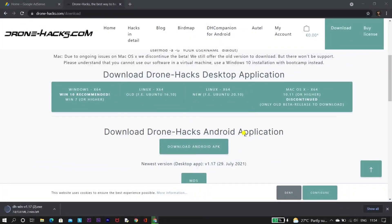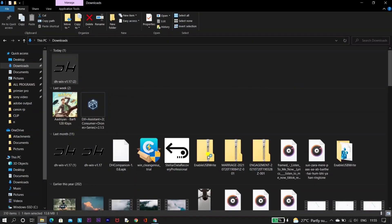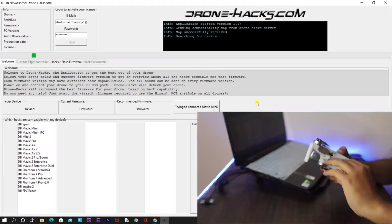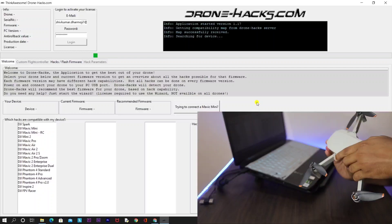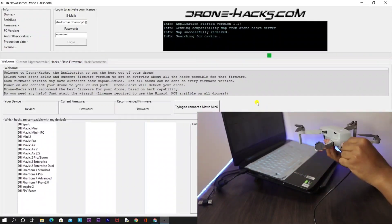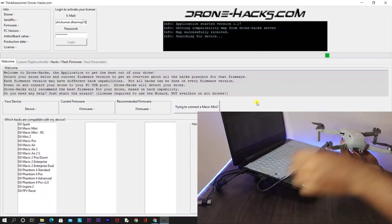Drone Hacks has brought a new update, and in this whole video we will be discussing about that. What you need to do is delete the exe file of Drone Hacks that you have previously downloaded, and download the Drone Hacks software once again from the official website. I am mentioning the link in the description — you can directly visit and download the software again.